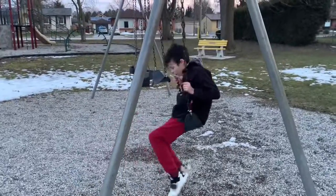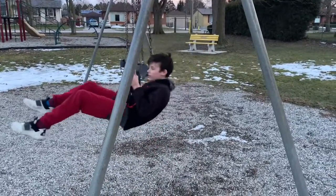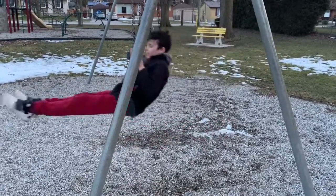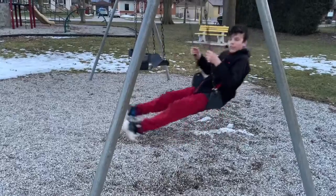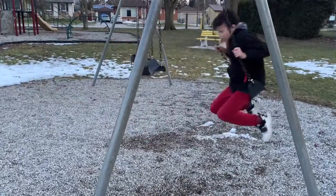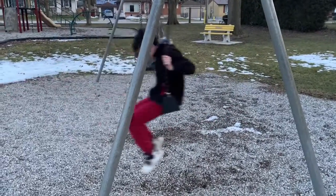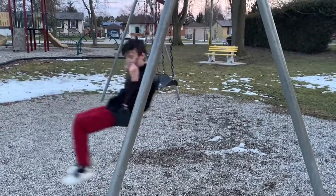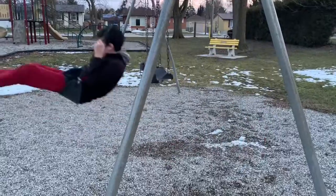Alright guys, I'm going to try one with a bit more swing and then at the end I'll just hop back on and do a nice high jump for you guys. I think this amount of swing is probably good for now.